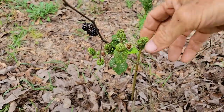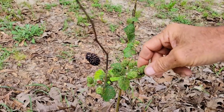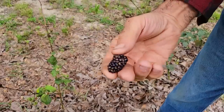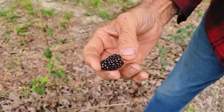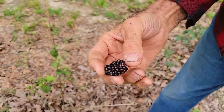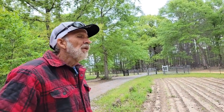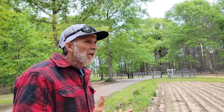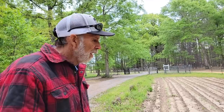Here we are at our blackberries — they've got a lot of green berries on them. This is the Arkansas Traveler. It's kind of early this year, way early. One berry was not as sweet as they normally are, nothing like a wild blackberry — just a little bit of a tart taste to it. I think it's because it's so early this year.